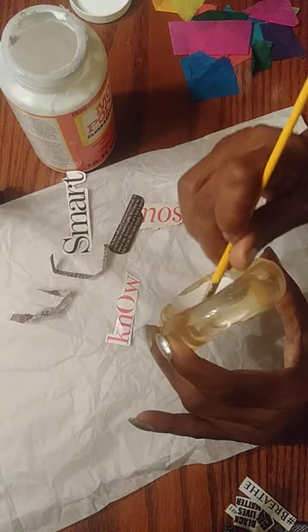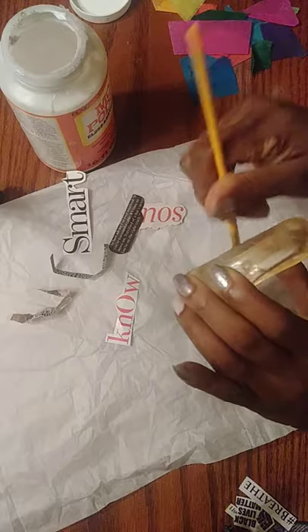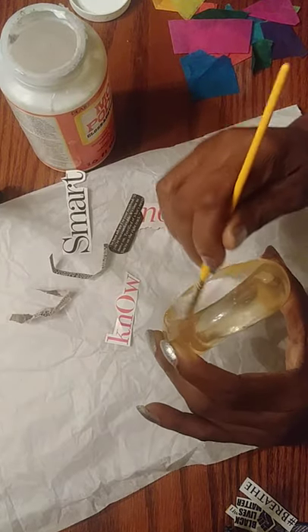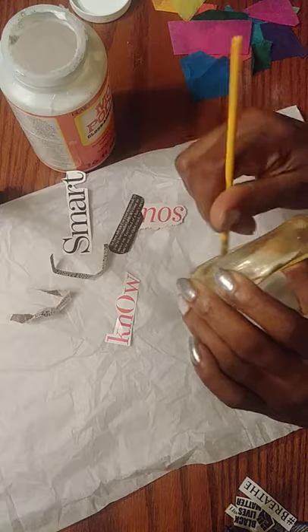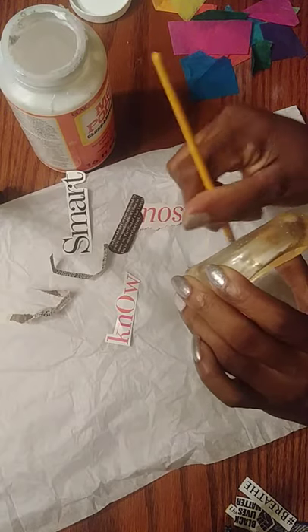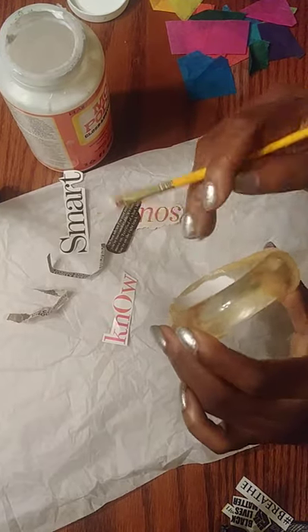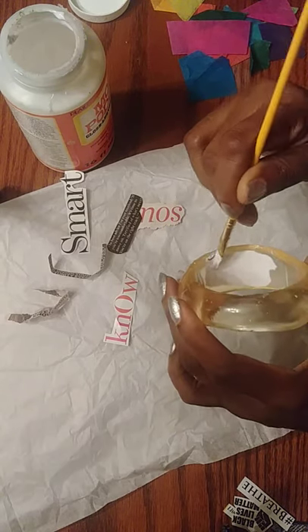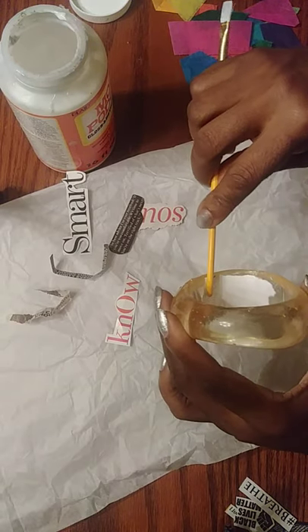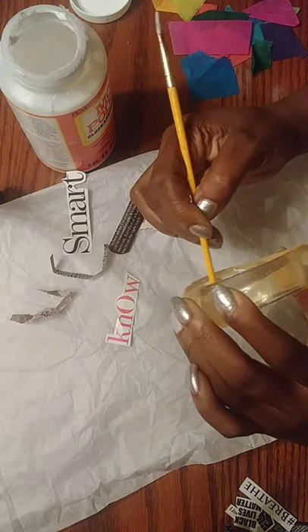We've all done collaging before, probably in elementary school, but normally you just put glue down, then a magazine cutout, and rarely go back on top of it. What decoupage does is seal what you've glued with a protective coat on top. If any paper overlaps, you can push it over with your finger, the brush, or trim it with scissors. Use the edge of the brush to smooth out any air bubbles.